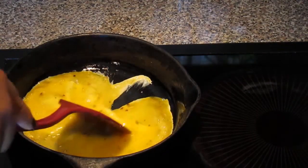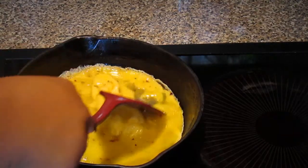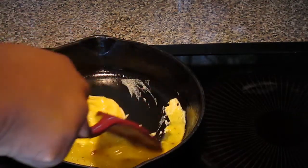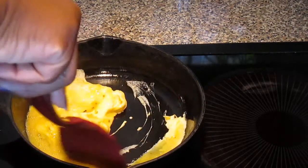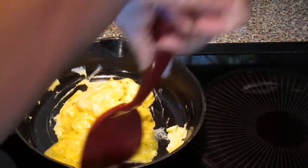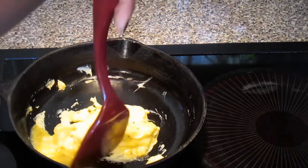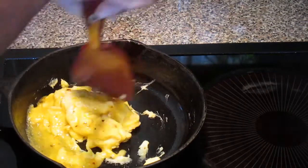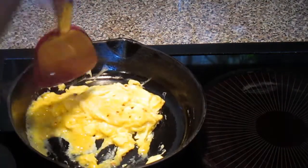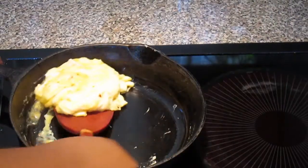Slide them around a little bit. The skillet does not need to be real hot. Kind of move around a little bit — let it get to the heat. Make sure every wet piece can touch the bottom.